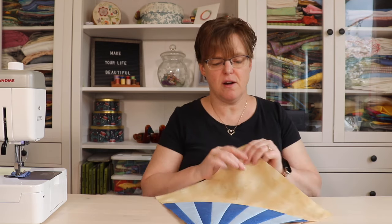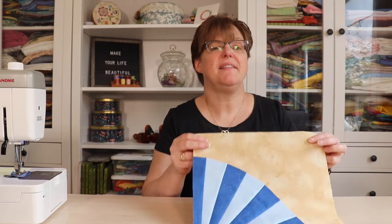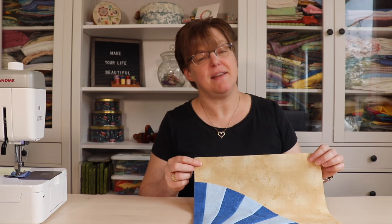This block is fun in a quilt either square or on point. I hope you've enjoyed this traditional fan block made in a non-traditional manner. For more quilt block tutorials, quilting tips and tricks, be sure to check out ebadastudio.com.